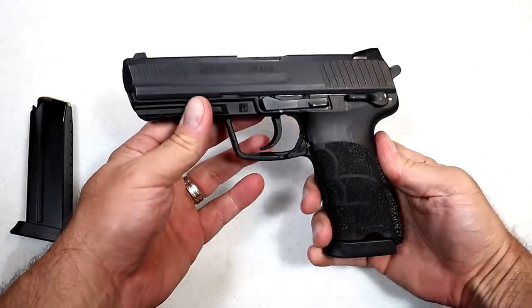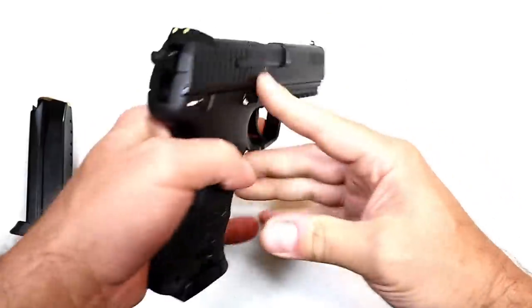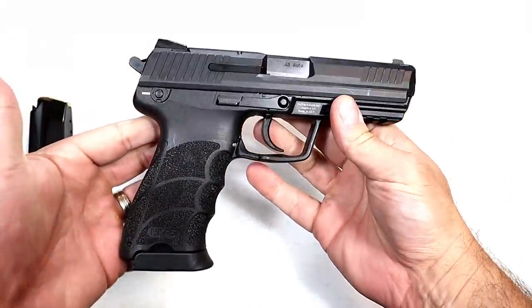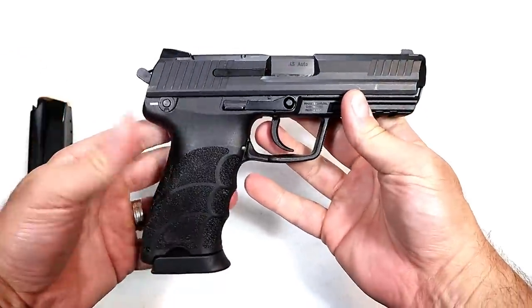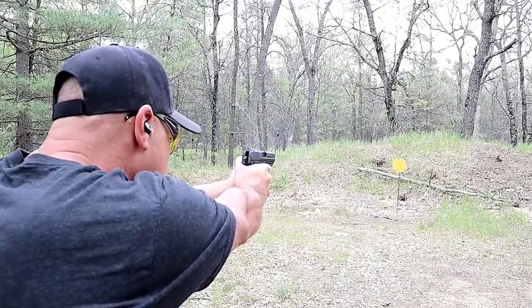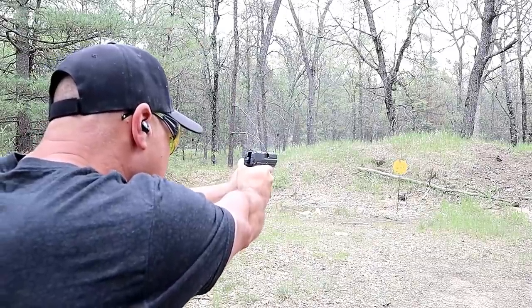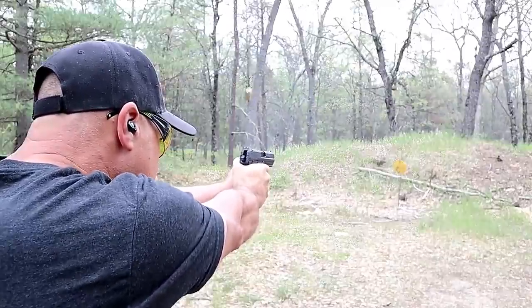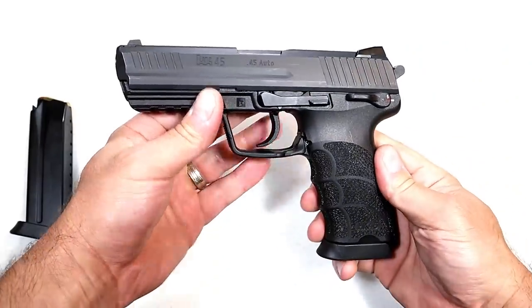Hey there friends, thanks for checking in. Today we're looking at the HK45 full-size handgun. I acquired this in a trade a couple weeks ago — very happy with it. I traded the Glock 21 and a Remington RM384 for the HK45. No regrets there, good deal all around. This is a nice handgun, no question about it.